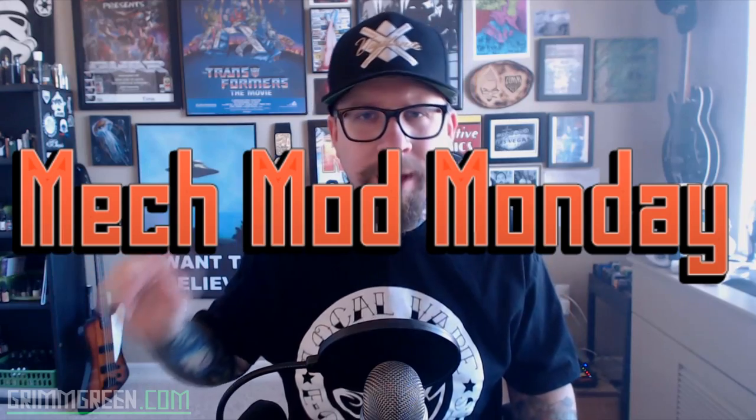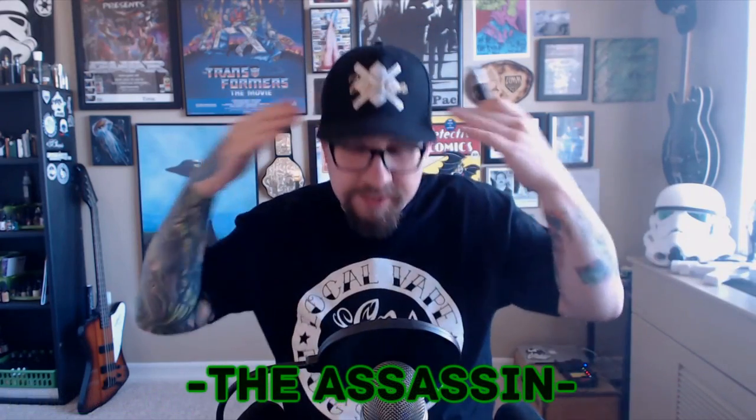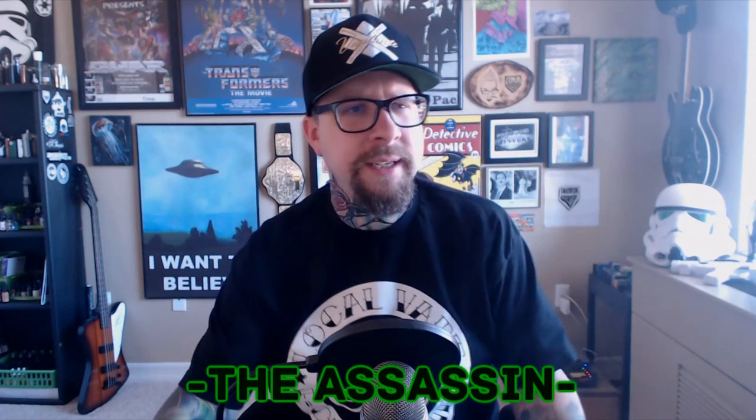Hey everybody, it's GrimGreen from grimgreen.com. I apologize for the lack of videos last week — I hope everybody enjoyed my super long and boring VaporCon vlog. But it's not about any of that right now. This is a mech mod I should have reviewed last week, but it got bumped back a week because of my scheduling. This comes from Bay City Vapor.